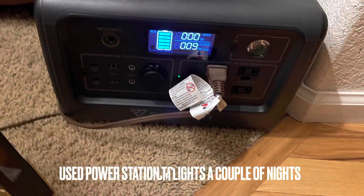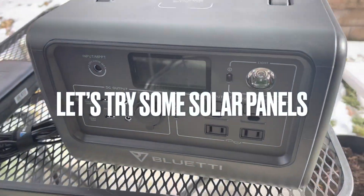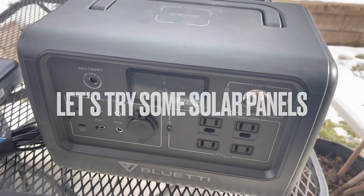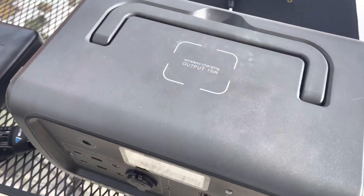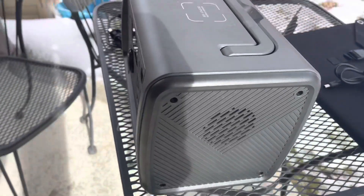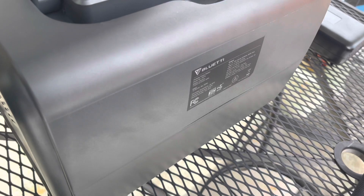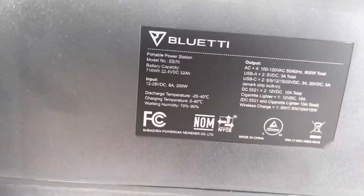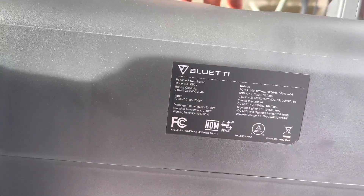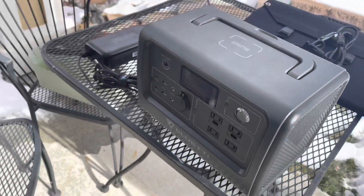It was really well packaged — came in two boxes, a box within a box. I had it plugged in running my lamps all night and it worked excellent, though that's not much of a draw for an 800-watt station. It's hefty — a big unit, much larger than a Jackery 240. In terms of weight, it's probably comparable to a Jackery 500, but don't quote me on that.